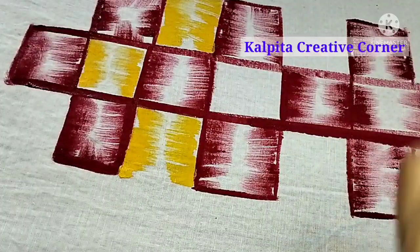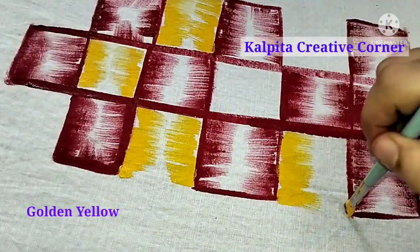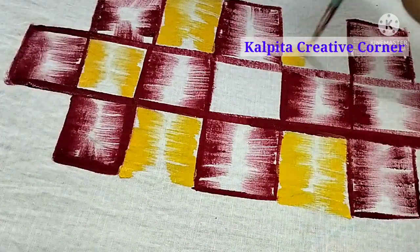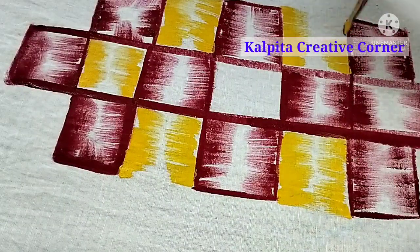I will apply the final look and this is a sign of golden yellow color. I will show this bright look.